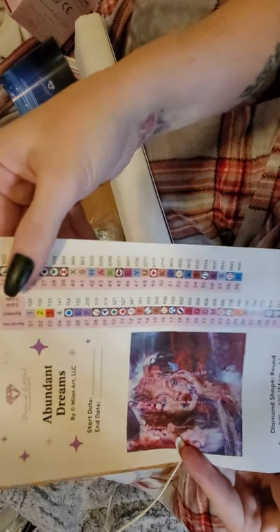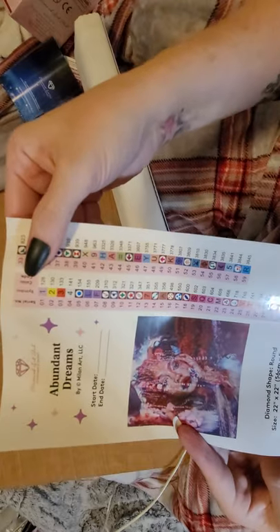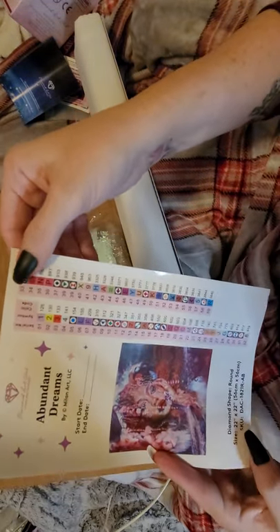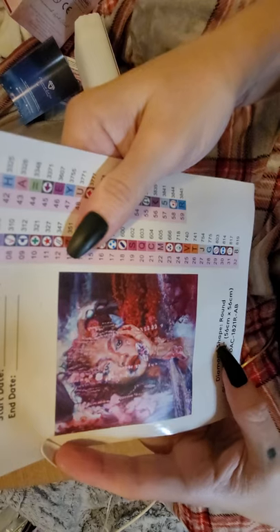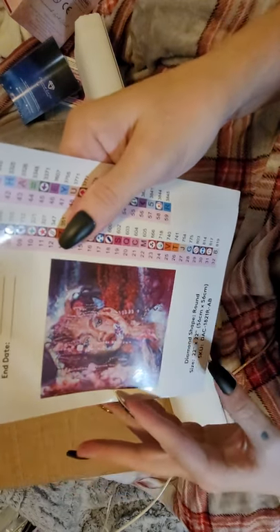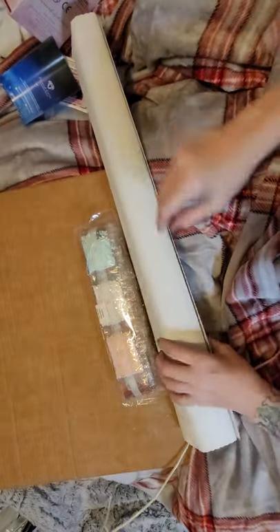On Diamond Art Club, anything below 150 is an AB and I'll show you where those go. Isn't she gorgeous — I love her, she's got all the butterflies. So pretty, I love the abstract art, it's so beautiful.